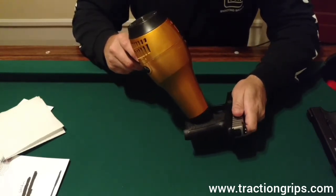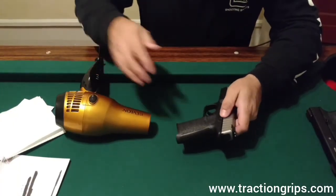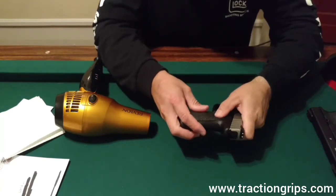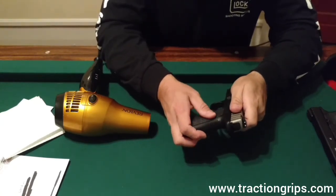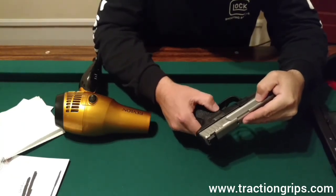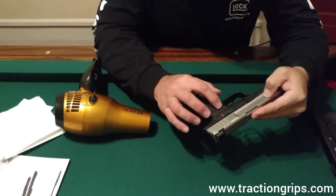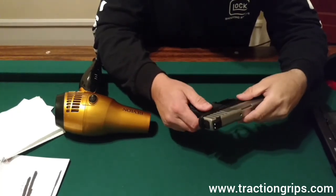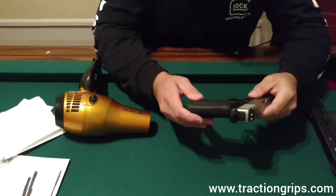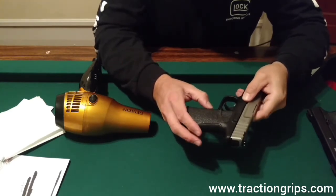As you heat it up, kind of mash it all down in here — it's going to get pretty dang hot, and that's what you want. You want to get it good and hot where you can mash all that tape down all around in these nice little grooves and everything like that, so it gets a good feel to it and sticks into all these crevices real nice.